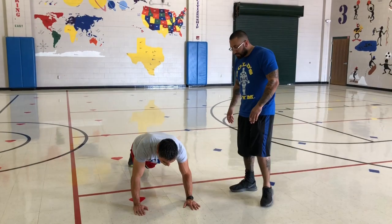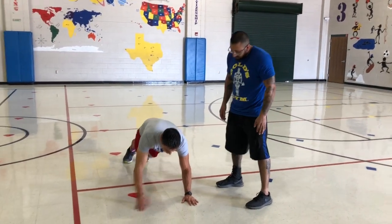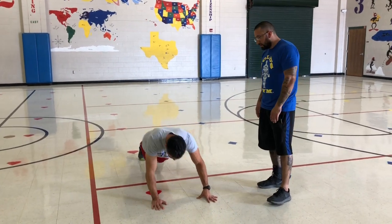Alright, ready coach? Here we go. 3, 2, 1, go. 1, 2, 3, 4...